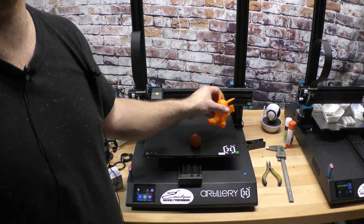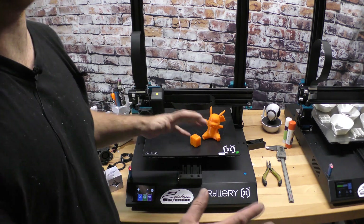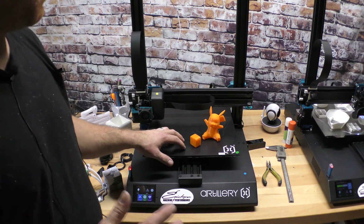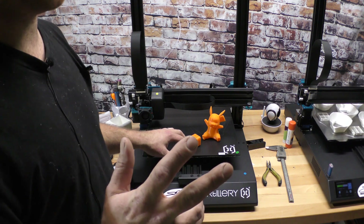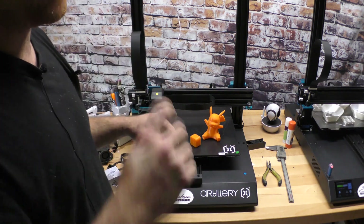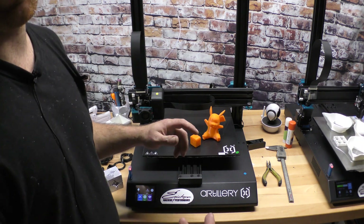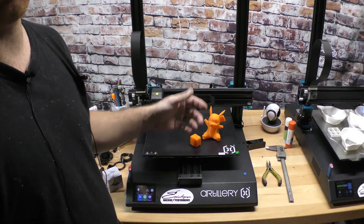For the price tag of this machine — around $400 — it was really between this and the CR-10S Pro. But everything I was hearing about that machine was you had to do a whole bunch of upgrades just for it to work properly. This coming with a Titan-style direct drive extruder means I can print flexibles with it, which was a huge selling point.